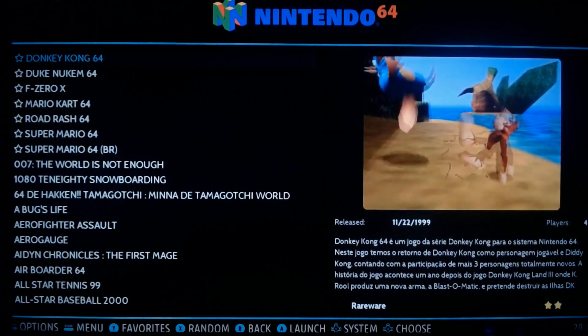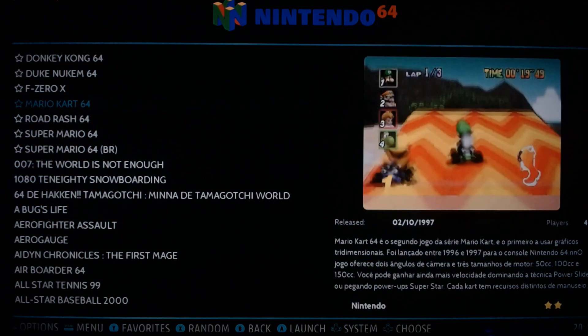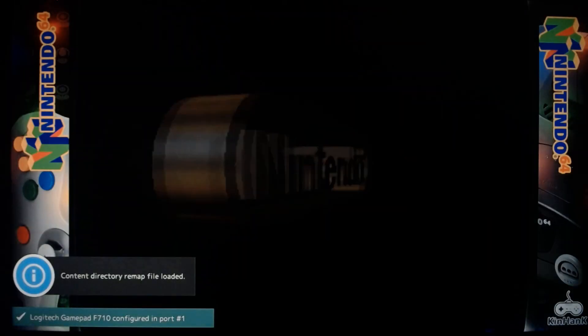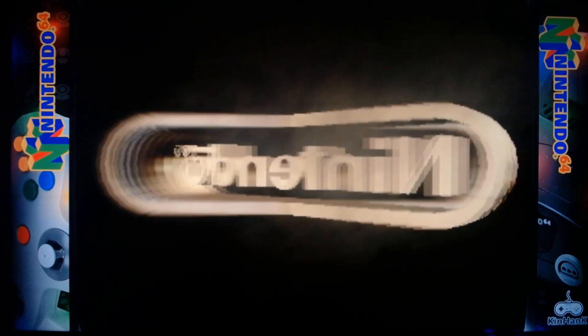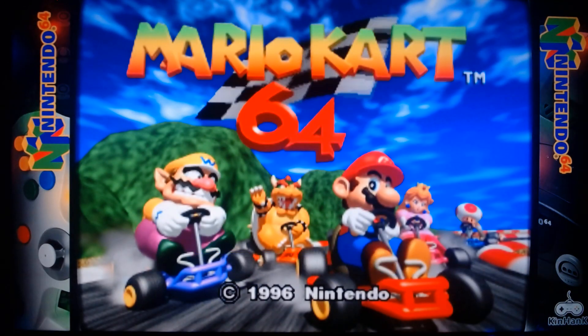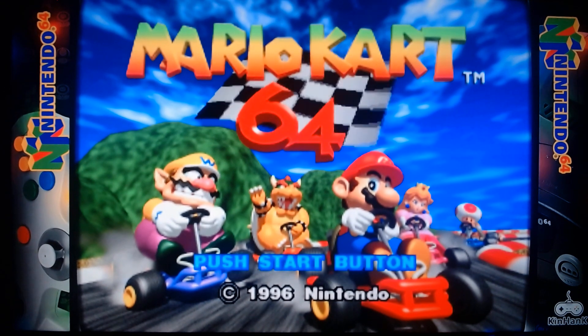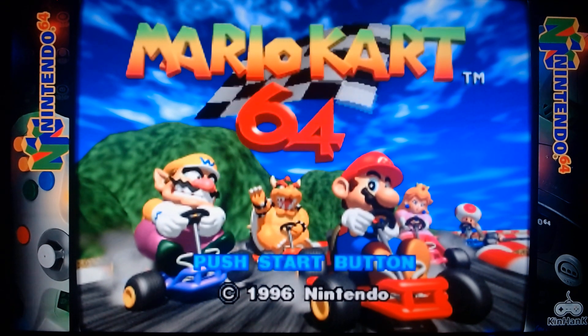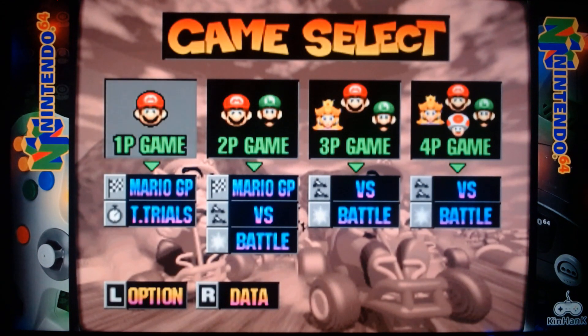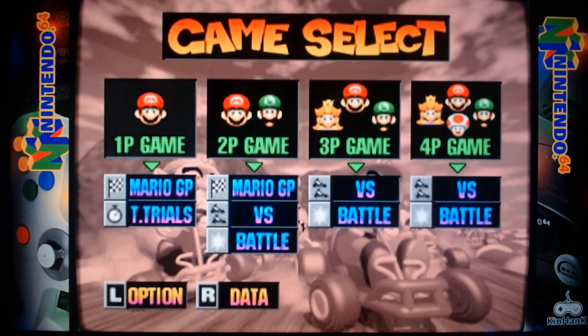For a really good example I'm going to use Mario Kart. So I already set up my controller settings on this game, but it works for all the games on the N64 emulator on this console.